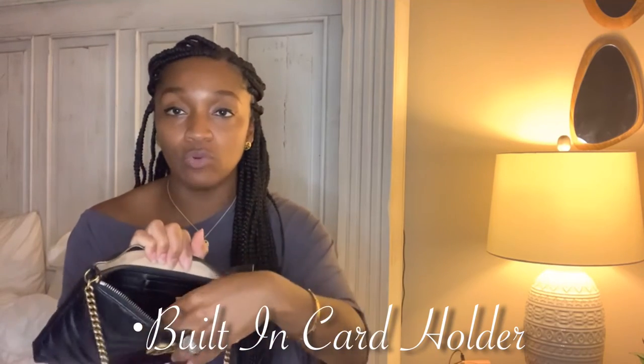What I like most about it is it has a built-in card holder on the inside where you can put about six cards, and it also has a zipper where you can put additional things in this section here.